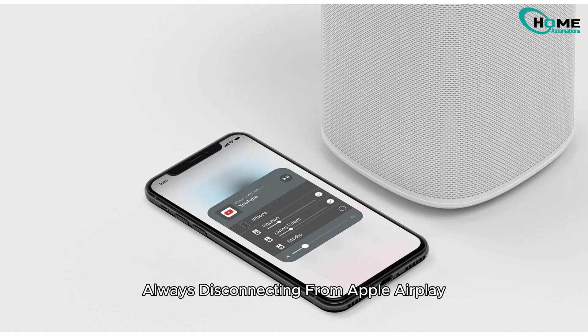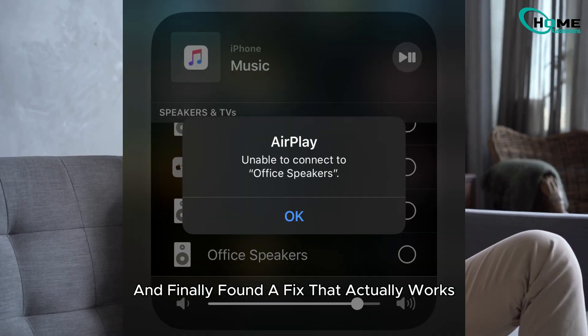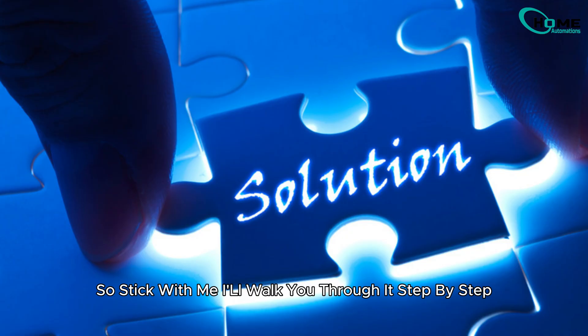Are your Sonos speakers always disconnecting from Apple AirPlay? I had the same issue and finally found a fix that actually works, so stick with me. I'll walk you through it step by step.